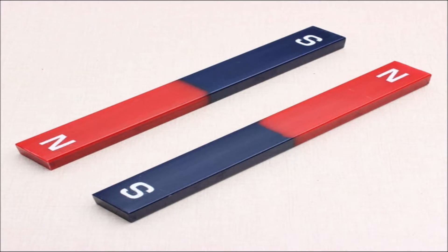But like poles — like North and North, or South and South — will repel.